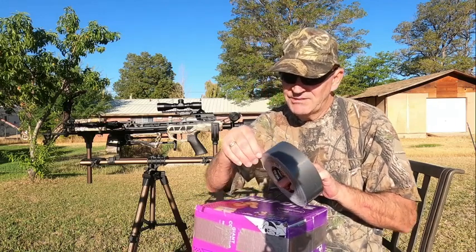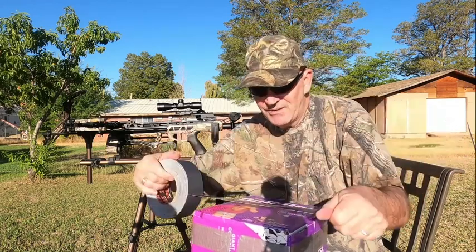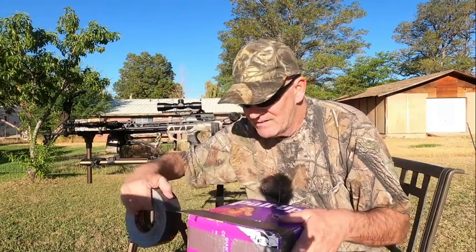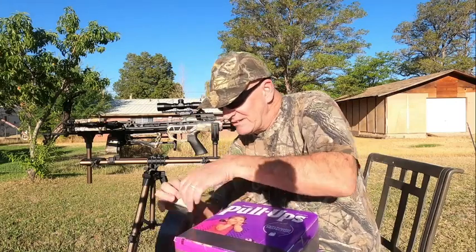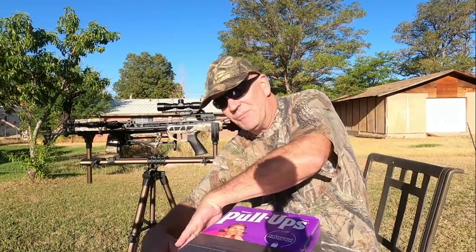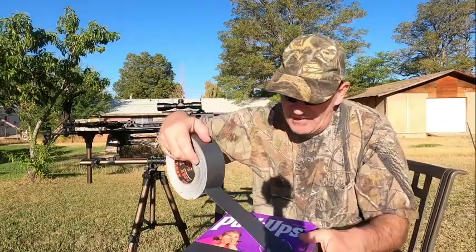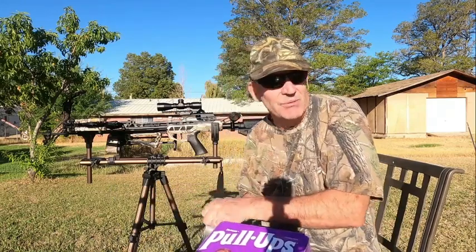Once I get this box stuffed, I take my duct tape and I cover one end, then another one across the top. I want these really tight. I'm hoping that I'll be able to keep reusing these just by putting more duct tape on until a certain spot gets really worn out.